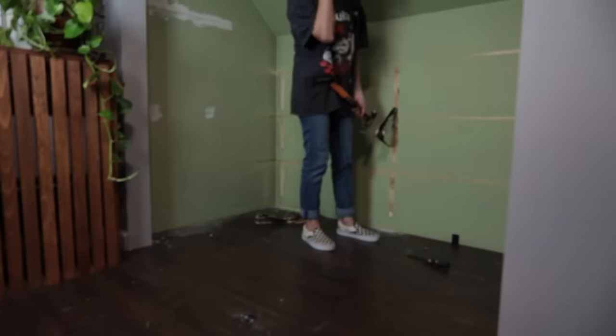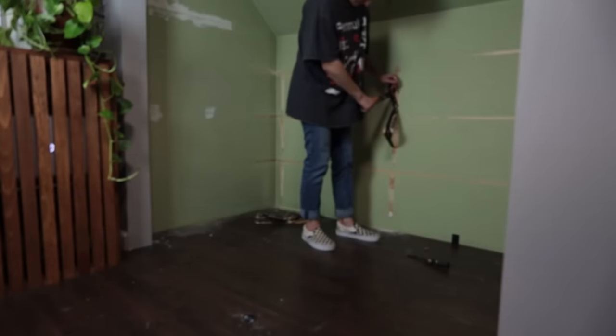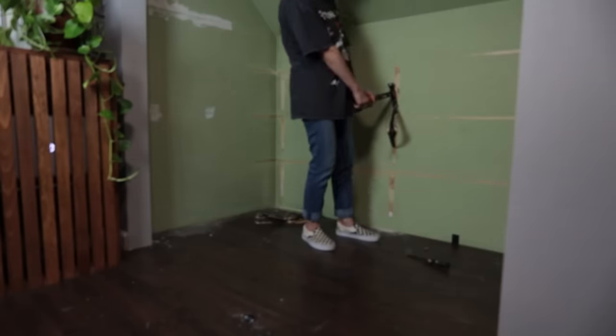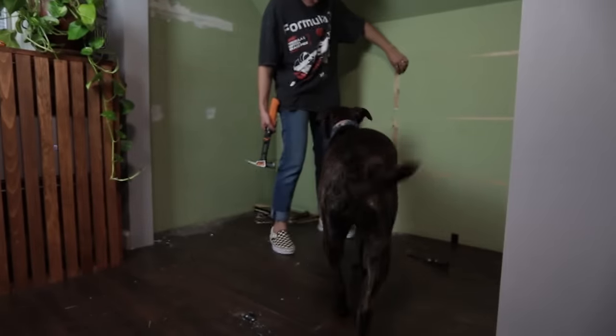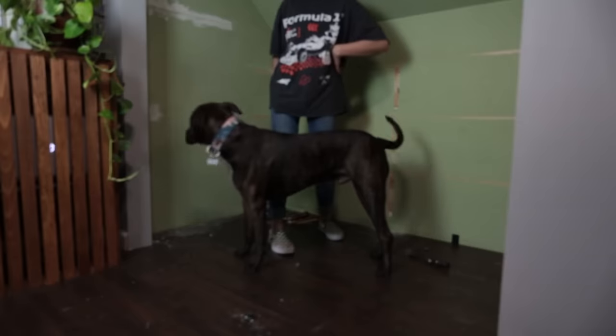It's like the homeowner knew — they're like, one day a DIYer's gonna come in and wanna do this closet over, let's give her a challenge. There's a good amount I have to patch. We did it! I'm literally sweating — that was like the most I've worked out all week.